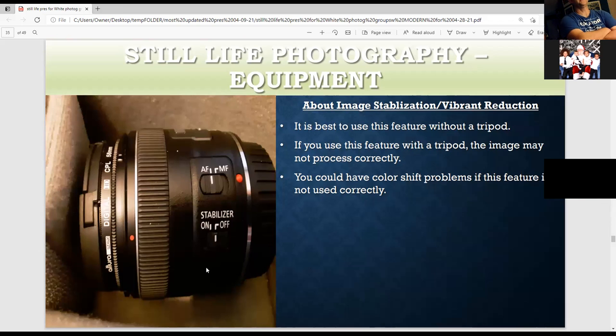Some people call this vibration reduction — which is what Nikon calls it — Canon calls it image stabilization. If you use this feature and a tripod, turn it off. If you don't use a tripod, turn it on. Because if you don't use it correctly, you may have image processing problems, color shift problems, or the image may not come out sharp. With a tripod, turn it off; without a tripod, turn it on.